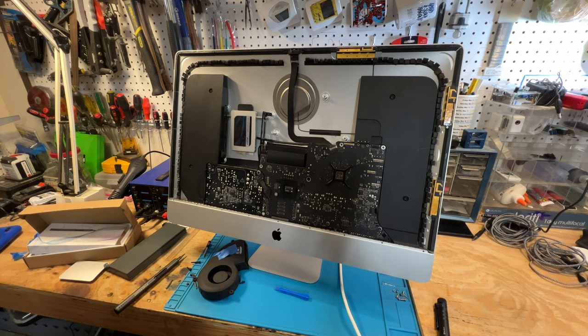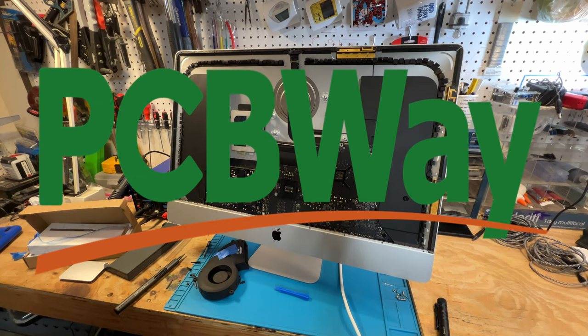I'd like to thank our channel sponsor PCBWay. They've been a sponsor of my channel for almost two years now and I greatly appreciate them. Go to their website — they can do many things. They keep adding products and services: 3D printing, CNC machining, all types of different varieties of circuit boards, kits, projects, and things going on all the time. Please do yourself a favor and go to pcbway.com — I know they can do something for you.